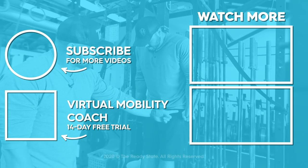Always more at thereadystate.com or at The Ready State on socials — give us a follow.